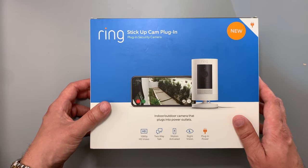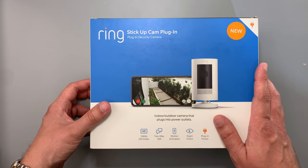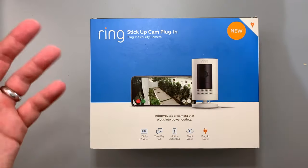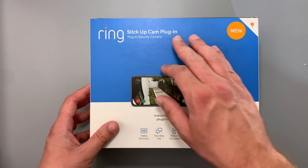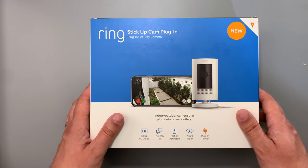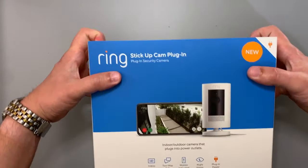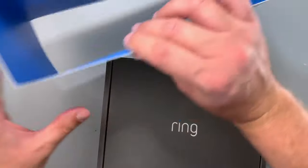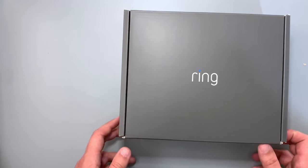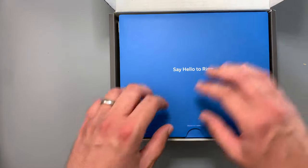The Stick Up Cams are pretty much the same camera — the only difference is whether you get the Stick Up Cam plug-in with the plug, or the Stick Up Cam battery with the battery. I'm not sure if you can buy the plug separately, but this is the one they had in stock. I don't want to have to worry about whether my battery is charged, so having a plug-in helps with that.